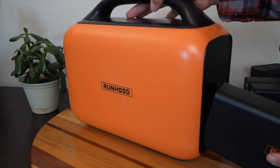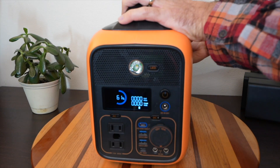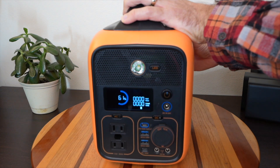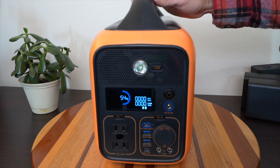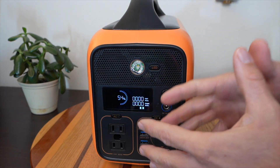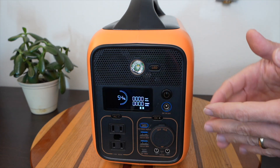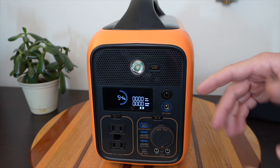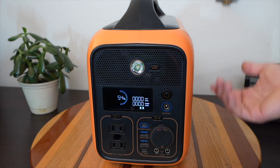If I stick this second battery in here, watch the state of charge on the front screen when it connects. It just went to 54% — that's what it reads when looking at both batteries combined. So you're looking at 648 watt-hours of storage, and it's saying you have about 54% of that capacity available.